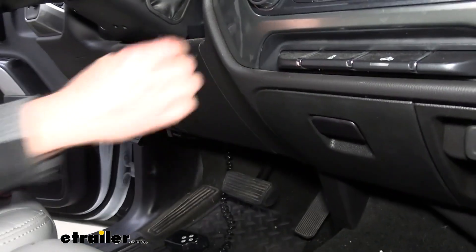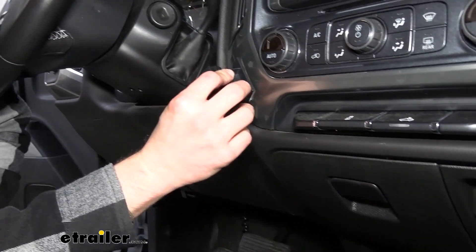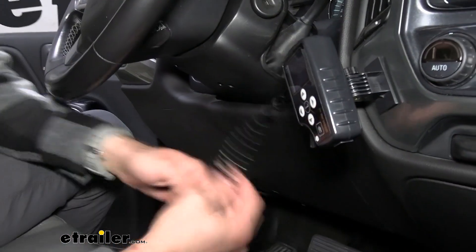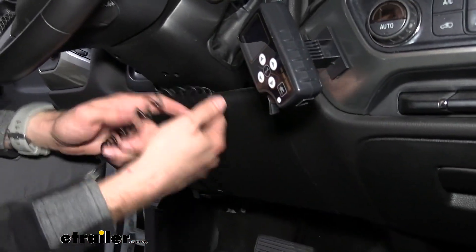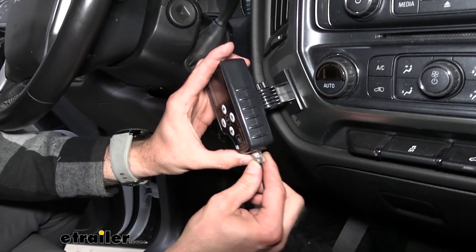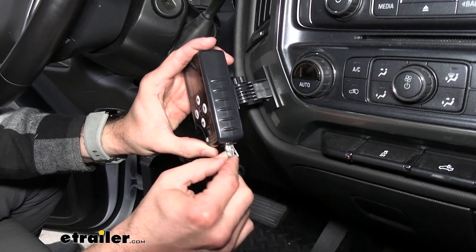I think we'll go ahead and put it right about here — that way it's easily within reach but it's not going to be in the way. If you want to go the extra mile, you can also sneak it right up through your dash so you don't have to worry about it dangling down near the brake pedal. Then pop it into place.